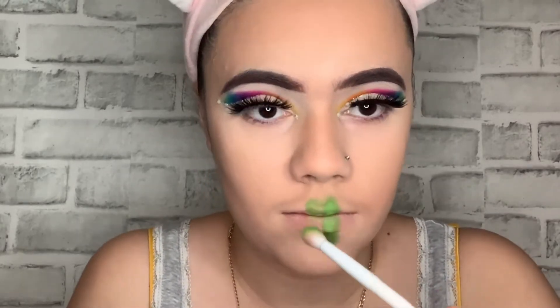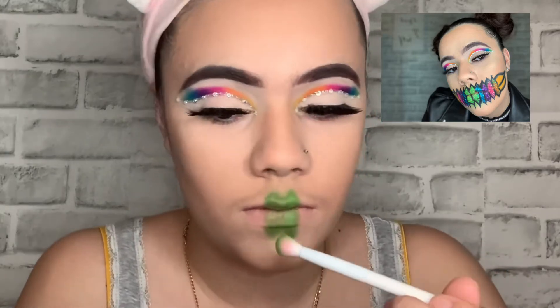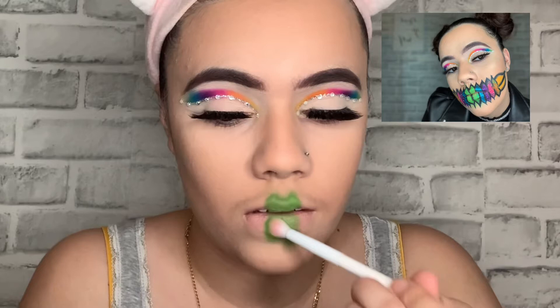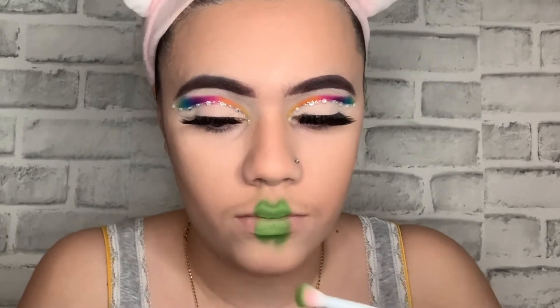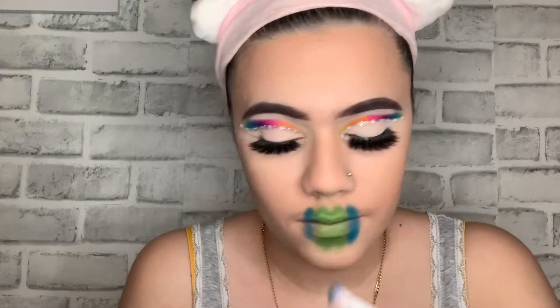I forgot to mention I put foundation on my lips. I'm gonna be using the same colors I used earlier for my eyeshadow. I'm using the shade Social Blade but this time I'm not starting with yellow like I did with my eyelid — I'm gonna do the colors backwards. So starting from green, then blue which is Playground, then purple which is Escape, then pink which was Skip.